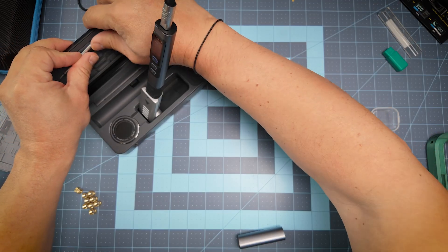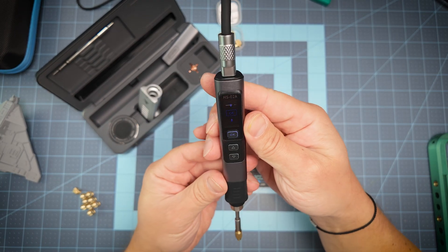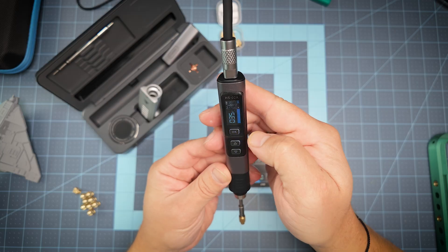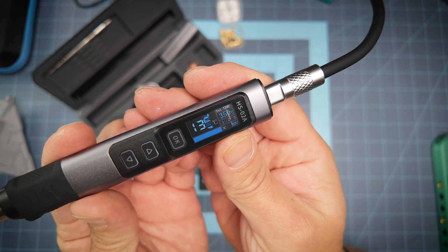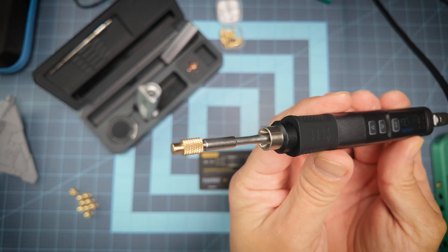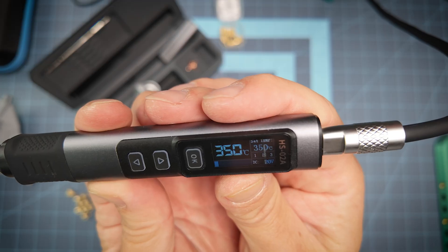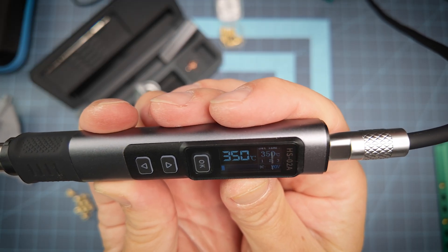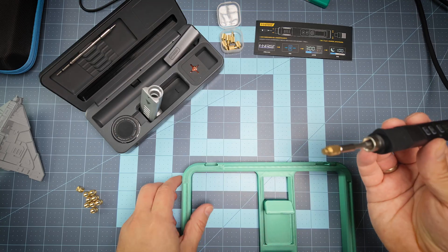We can use the storage to store our accessories. Now let's see how it works — first we press OK, and you can see it starts heating. You can even see some smoke — it's ready! We have 350°C as the temperature, which is more than enough for our project today.